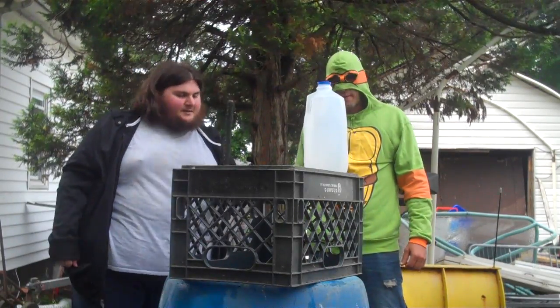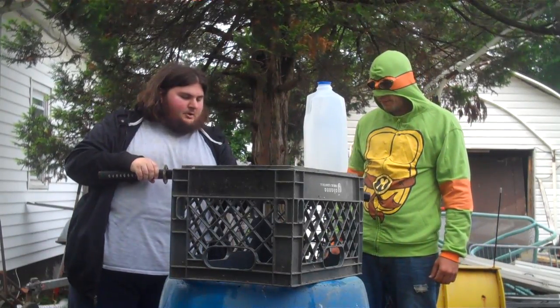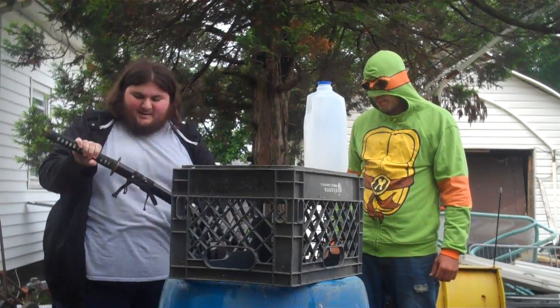So I gave him the basics of swinging one of these. Here we've got the Musashi Damascus Katana. Most of the people who've been watching me for a while know what this is. It's my best blade, so he's going to have a go with this.